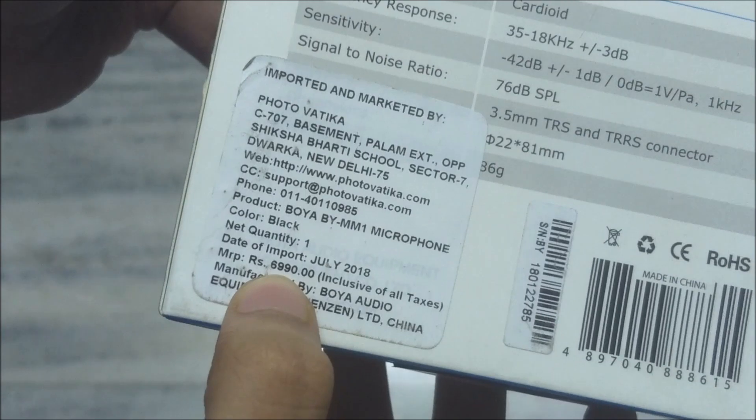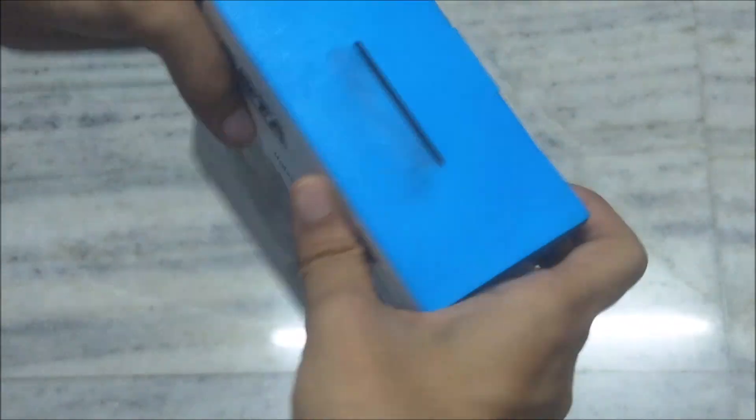This cost me around 2,599 rupees. I don't know what the price written here is — it says 6,990 — but it's not that much. Rode costs more, so this is a supplement for Rode, I can say. It's very cost-effective.